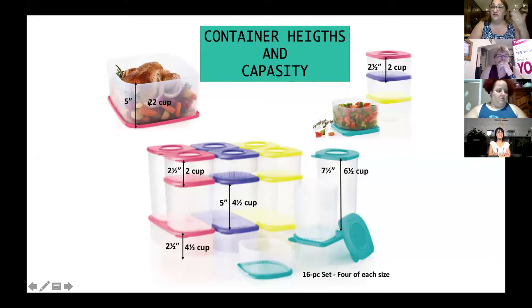And we have the huge, huge one of 22 cups. This is what I like to call the one for the Italian family, because everybody always asks me, do you have something bigger? So if you have some Italian friends, call them now so they can get it now.